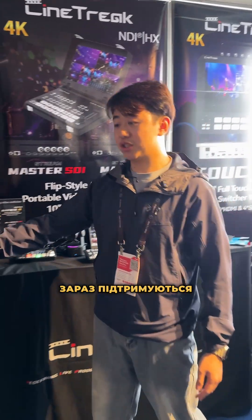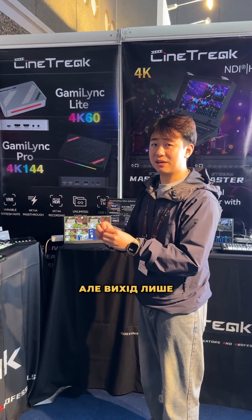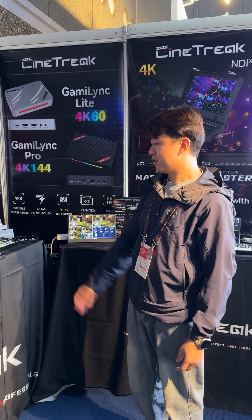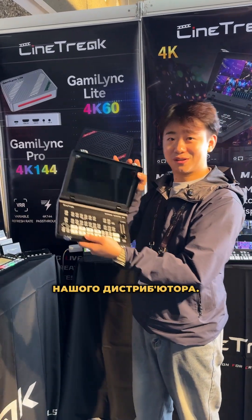Currently our switcher supports 4K input through HDMI but only 1080p output through USB-C. If you want to get one of the Stream Master SDI units, just check with our distributor.